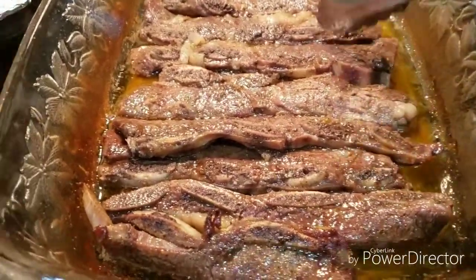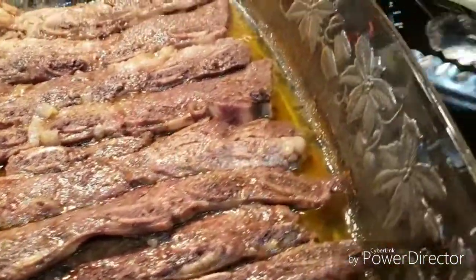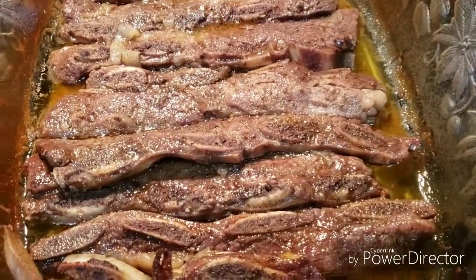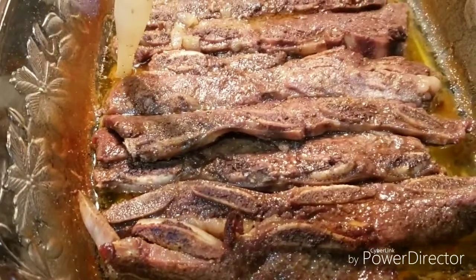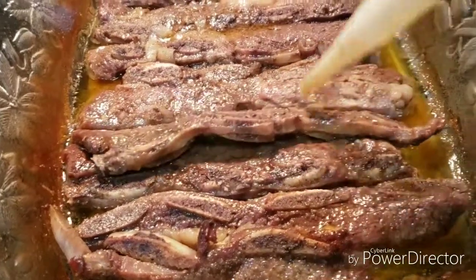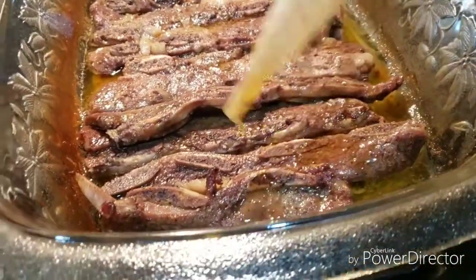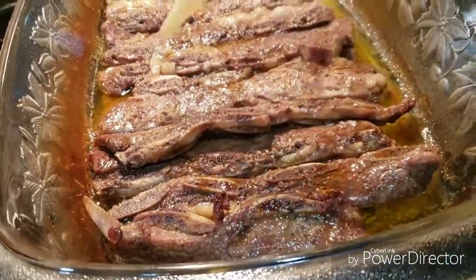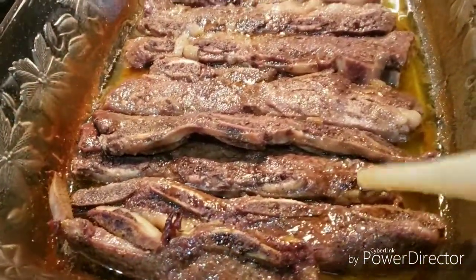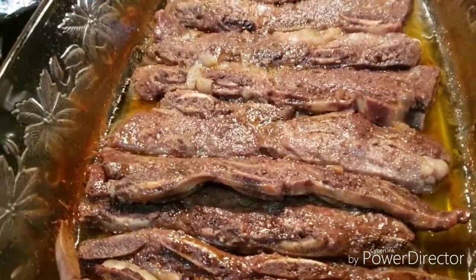It looks so beautiful. Just take the baster — spread some love on them. I need to tilt the pan but I'm using one hand. I'm going to spread some juice all over them and put them back in the oven for about 10 to 12 minutes. I'm going to do the other ones as well and I'll show you when I get ready to do those.